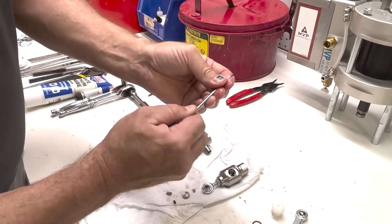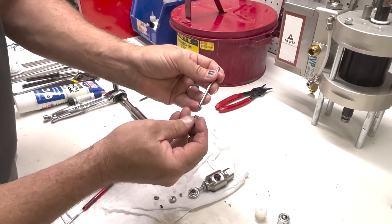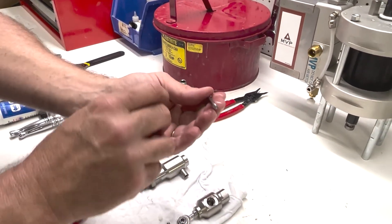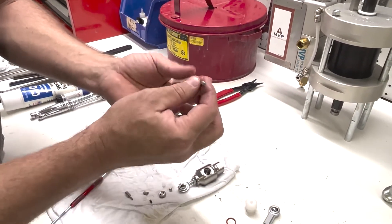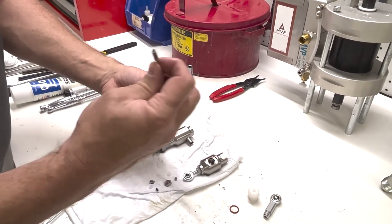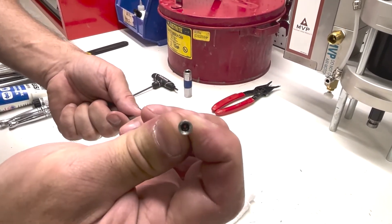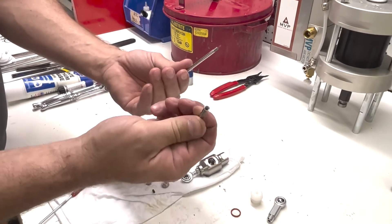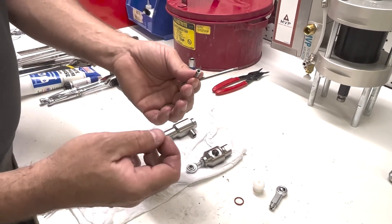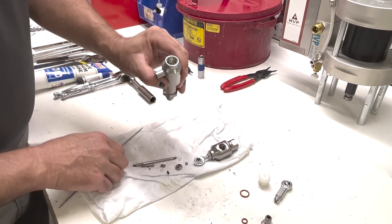Now we're going to pull the piston body off. That holds our spring — a very tiny spring — and then we have the check ball in the bottom. We want to inspect the seat; it's probably hard to see, but we want to make sure and clean this very well. There's a metal seat in the bottom of this, so we want to flush it out and make sure it's very clean. At this point we'll lay this to the side and we can pull our packing out.